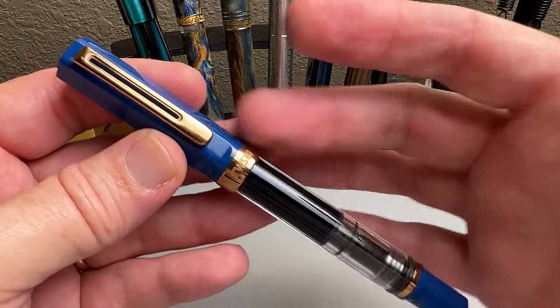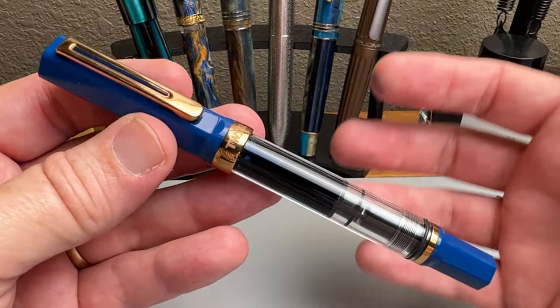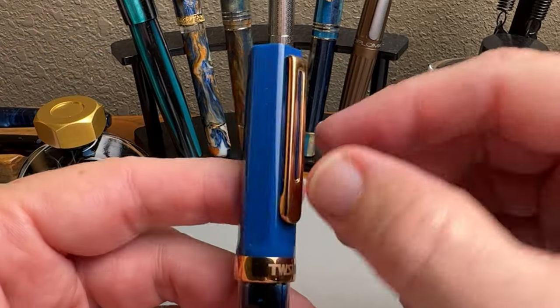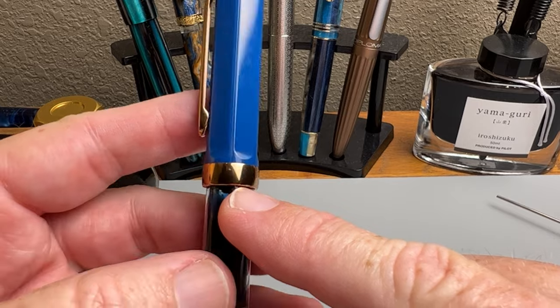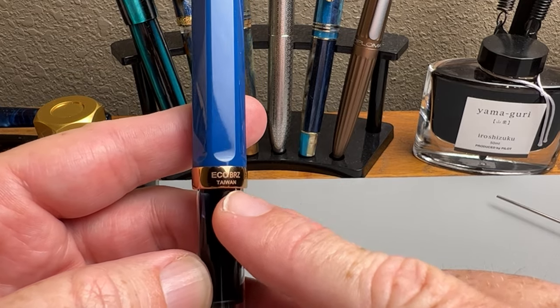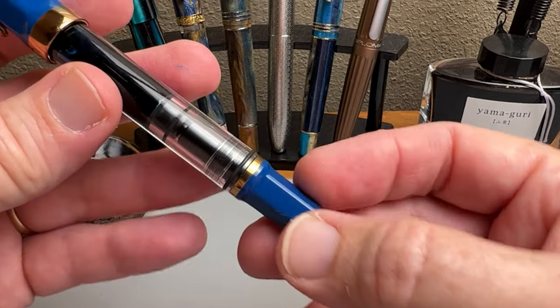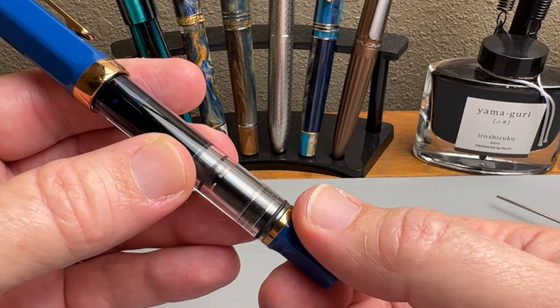That really great looking bronze nib — and I know this color combination obviously isn't going to be for everybody, but I really think it looks quite good together. You've got the standard clip done in the bronze plating, and TWSBI labeled here on the trim ring — it is the Eco Bronze, made in Taiwan — and then this bronze trim ring down here at the piston knob.